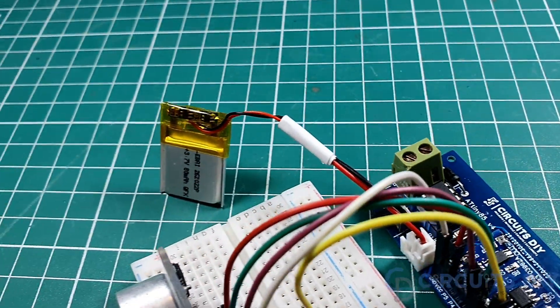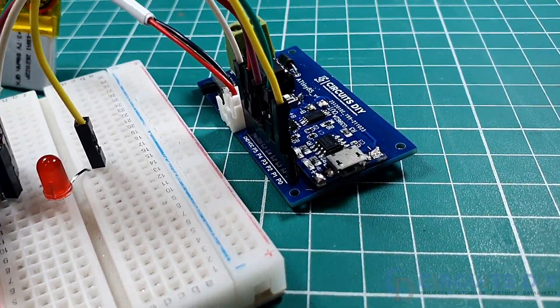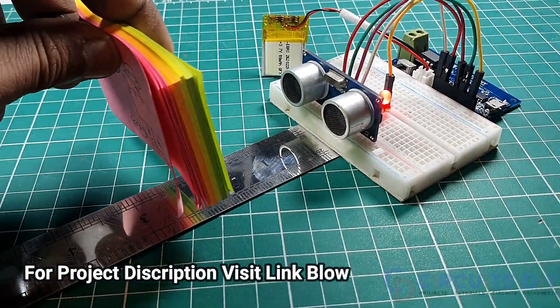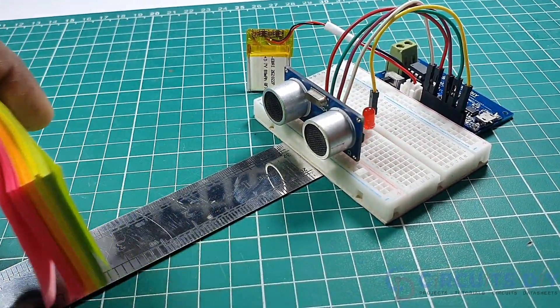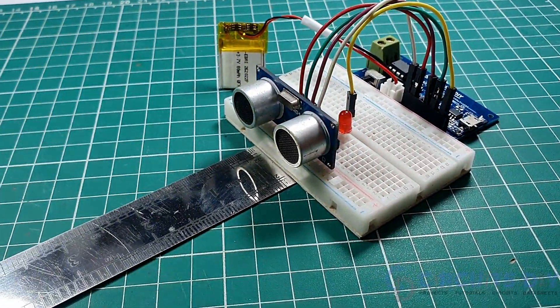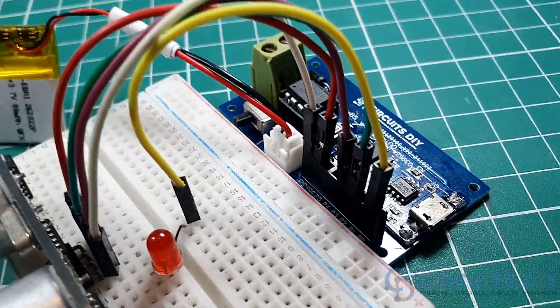Hello! In this video tutorial, we are going to make a simple ultrasonic rangefinder using the HC-SR04 and ATtiny85 microcontroller. So let's get started.